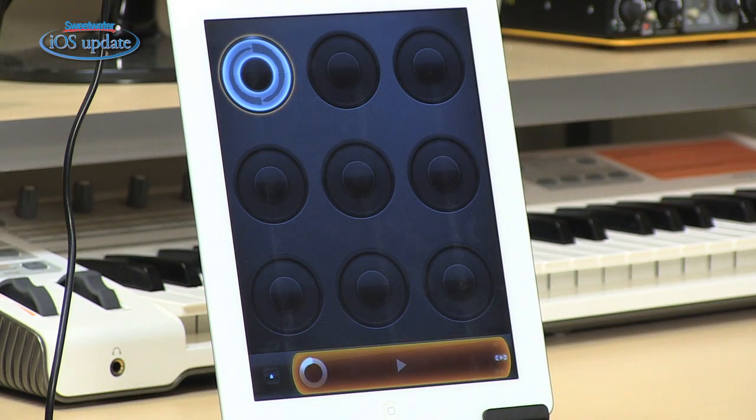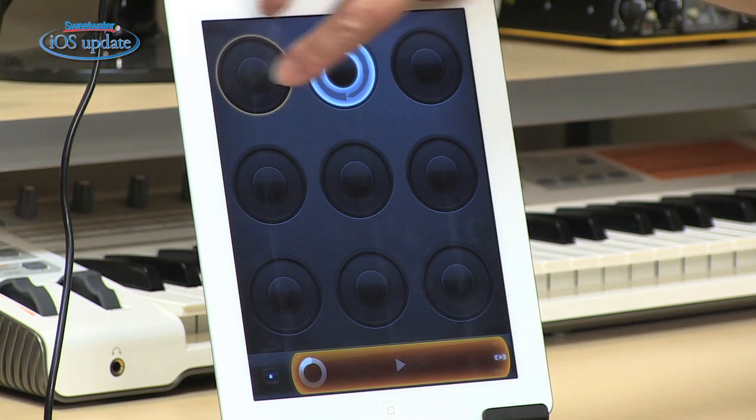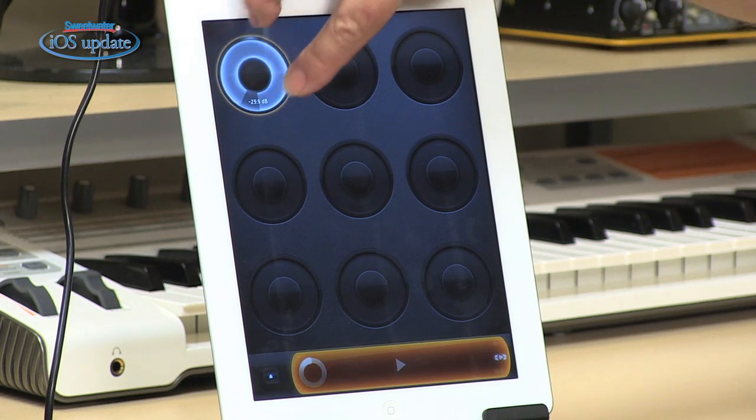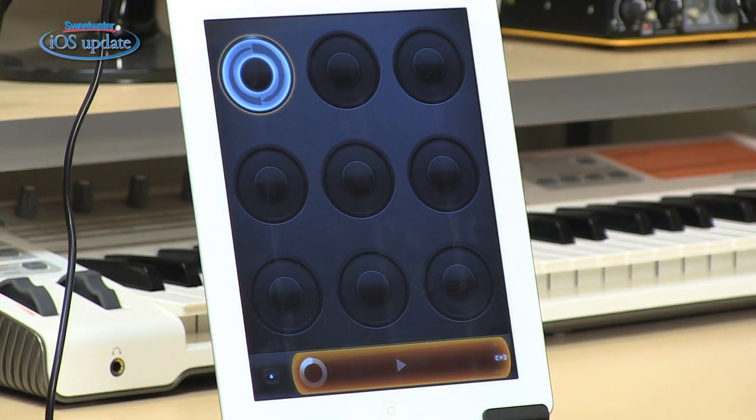Once you have the loop recorded, you have a variety of things you can do as well. You could drag it onto another track. You can drag it back. You could add another track, or you can overdub on top of it. You can change the volume by simply spinning your finger on the dial. You can change the pan position in the stereo field. So lots of different things you can do there.